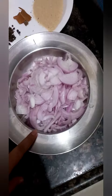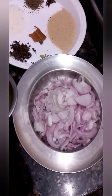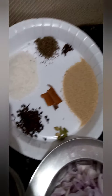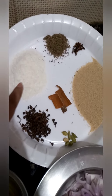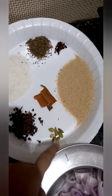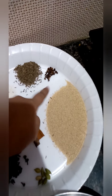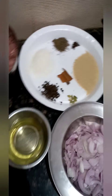We have 4 tablespoons of oil, 4 large onions chopped, and these are the masala or spices: coconut powder, kebab chili, green cardamom or elaichi, cinnamon or darchini, poppy seeds that is khus khus, some clove, and shazira.